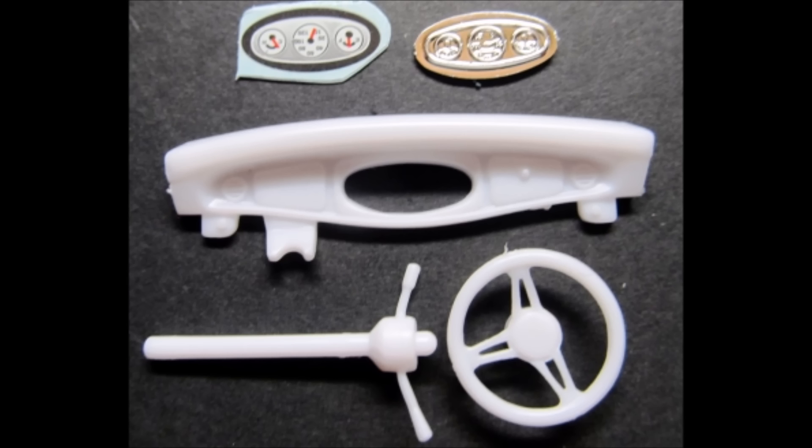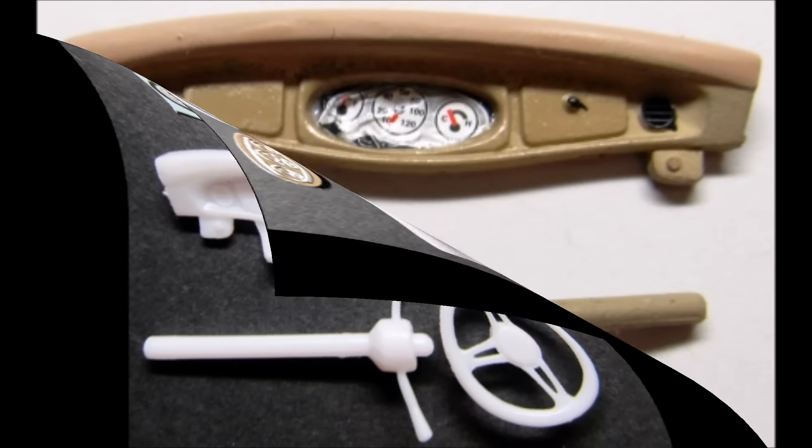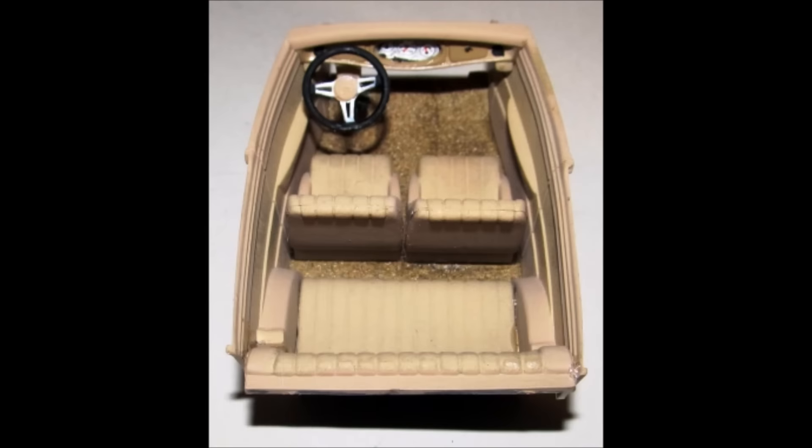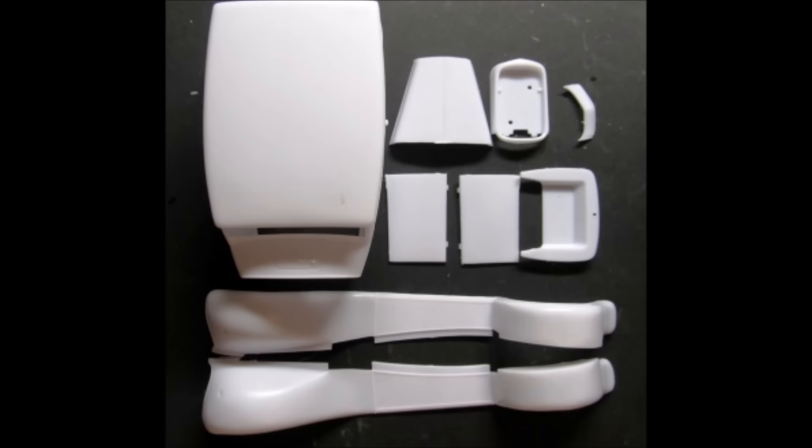Detail the dashboard with tan-on-tan paint and black knobs and controls. Then a decal is added to the chrome instrument panel and installed from the back side. Paint the column tan with silver control sticks and black tips. The wheel is black with aluminum and tan mast. Attach the steering wheel to the column and note the delicate nature of the instrument gauge decal — it's pretty thin and will get wrinkled easily, so handle it very carefully. Install the dash into the slots provided in the interior tub.